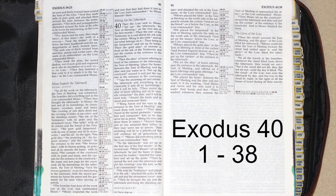Moses did everything just as the Lord commanded him. So the tabernacle was set up on the first day of the first month in the second year. When Moses set up the tabernacle, he put the bases in place, erected the frames, inserted the crossbars, and set up the posts. Then he spread the tent over the tabernacle and put the covering over the tent, as the Lord commanded him.